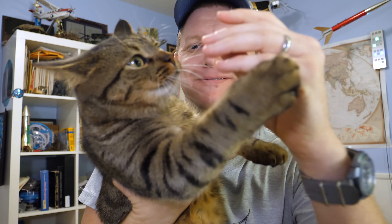Meow. Right here. Look right here. Meow. Have a good one. Bye.